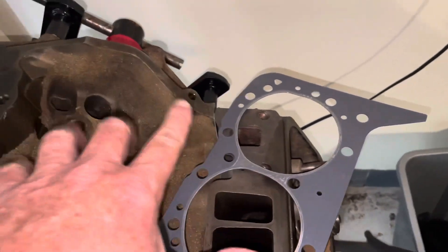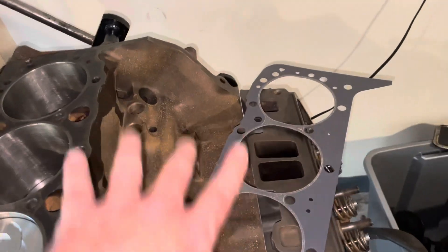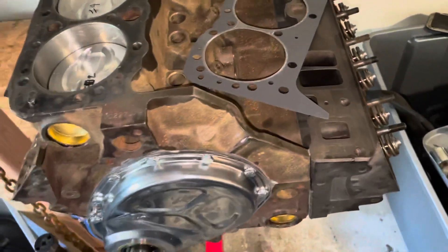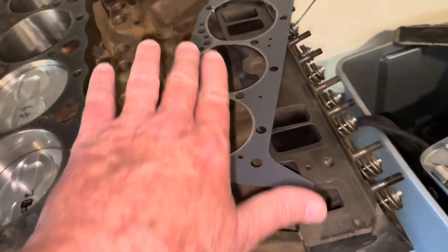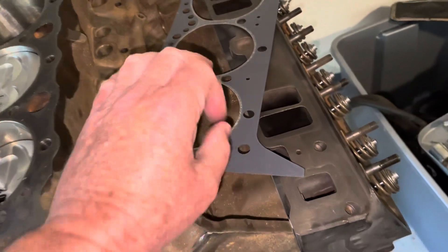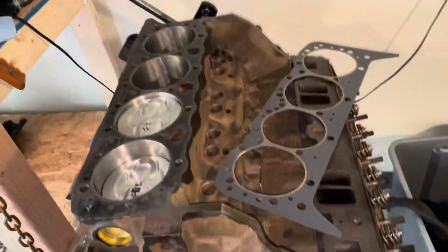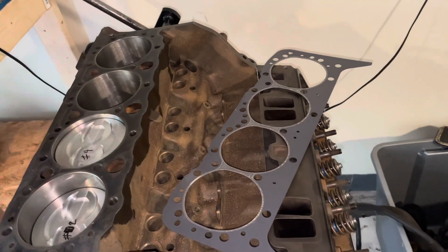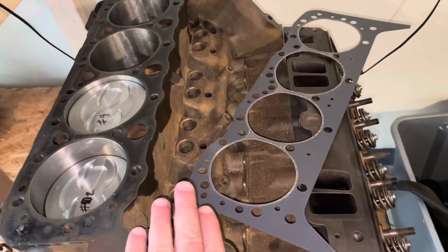Sometimes water doesn't flow back out there, but there's a hole there anyway. The water flows up into the cylinder heads and back out through the thermostat housing on top of your intake manifold. When the thermostat is closed, that water can't go anywhere — there's usually a small hole for air, but the water is blocked. This can cause pockets of heat to build up inside the engine, generating hot pockets and steam because the water isn't moving.